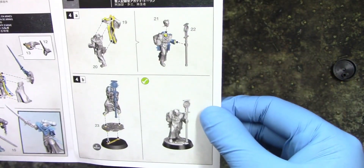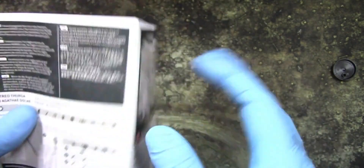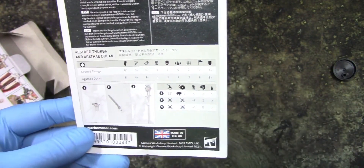Yeah, it's 25mm — not bad. Standard GW, and some stats for them, and that's it.